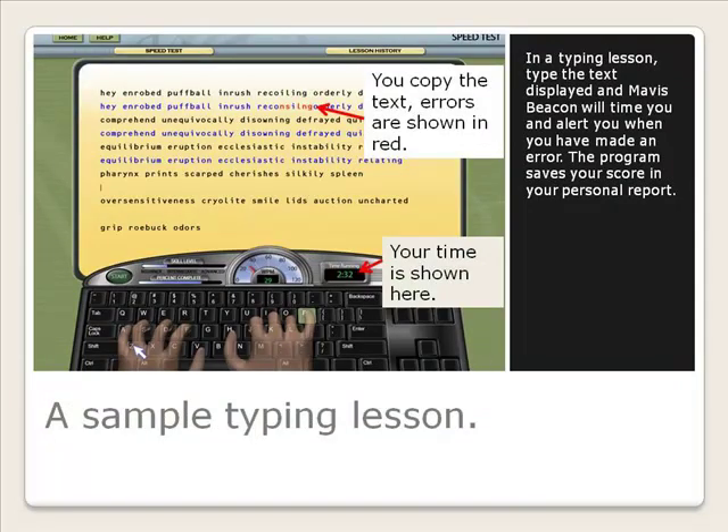In a typing lesson, type the text displayed. Mavis Beacon will time you and alert you when you've made an error. The program saves your score in your personal report.